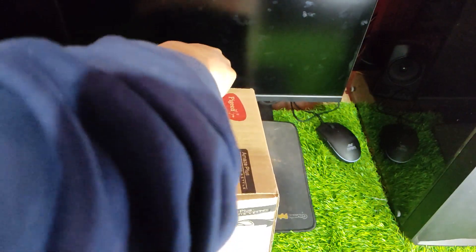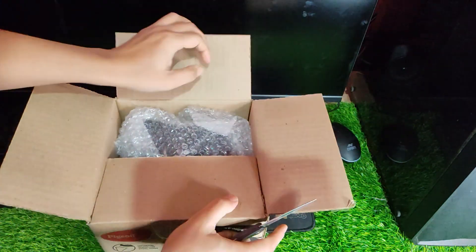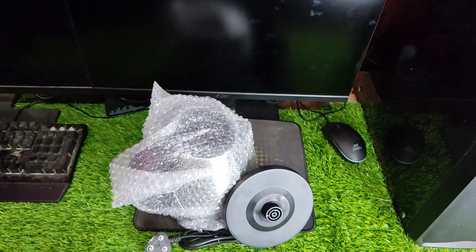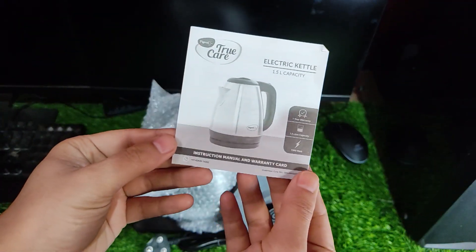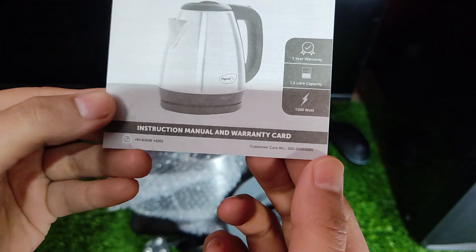If you're interested in purchasing the Pigeon by Stovecraft Amaze Plus Electric Kettle, please consider using my affiliate link provided in the description to show your support. This electric kettle is made from stainless steel, ensuring that it won't rust over time or accumulate limescale and other mineral deposits in its interior.